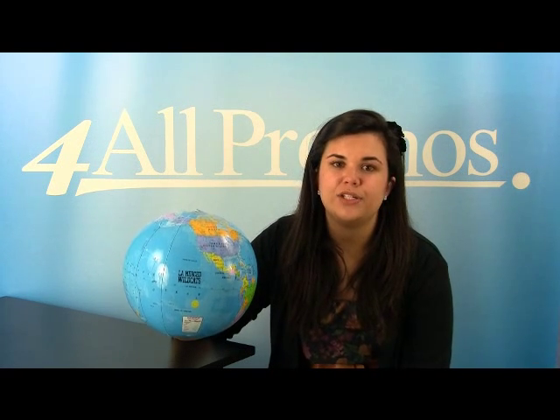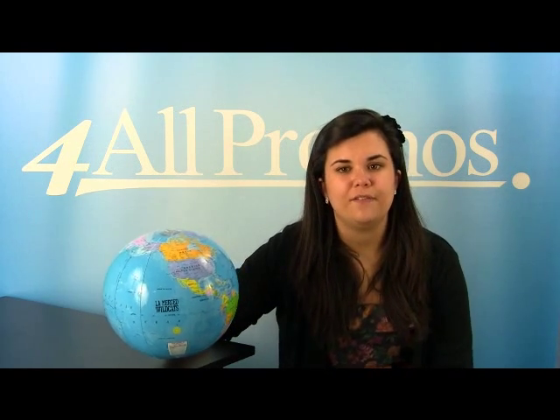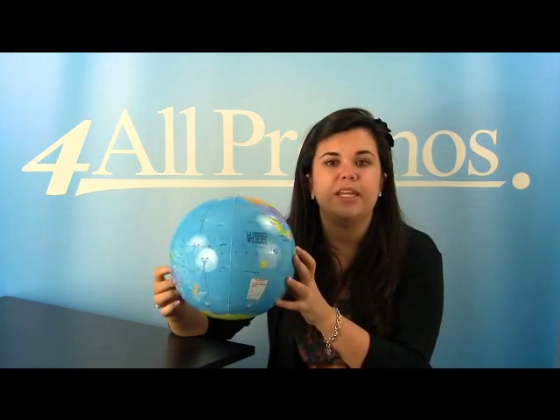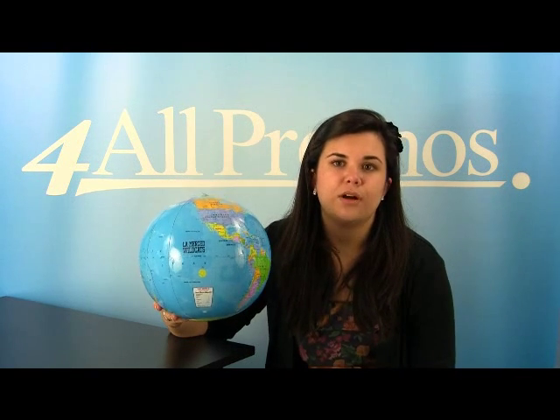This beach ball has an imprint area of three and a half inches. It comes in the globe design only, and the beach ball itself has a nine-inch diameter. The price on our website already includes a one-color imprint, and we can imprint more colors at an additional cost if you need it.